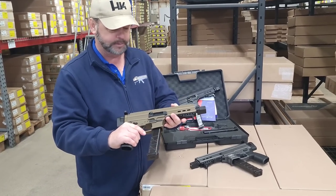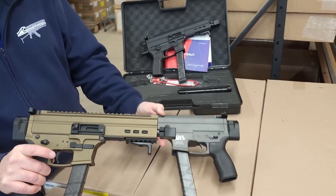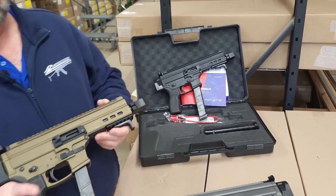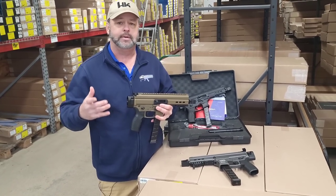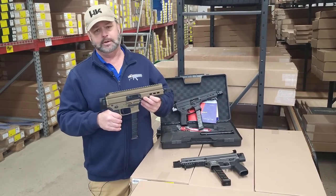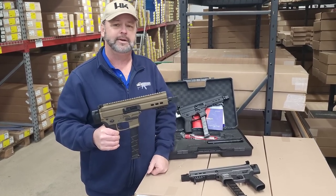This is their burnt bronze color, which is pretty attractive. This is their tungsten. The finish on the guns is extremely nice. And then of course here in the back, we have the black model. So right now we're offering all three of these colors. If you're looking for a reasonably priced but well built compact nine millimeter PDW style shooter, this might be something you want to check out. We offer a wide variety of nine millimeter PDWs ranging from ARs to AKs, MP5s and others on our website. Stop by AtlanticFirearms.com for all your nine millimeter PDW needs.